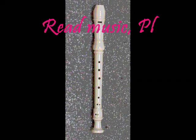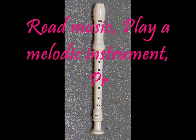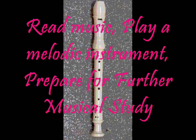We will study the recorder to learn to read music, to play a melodic instrument, and to prepare us for further musical study.